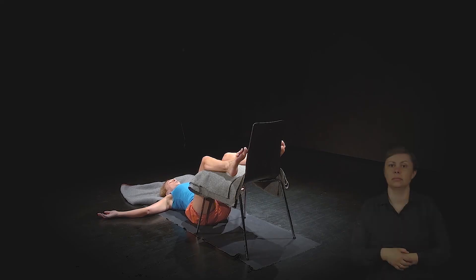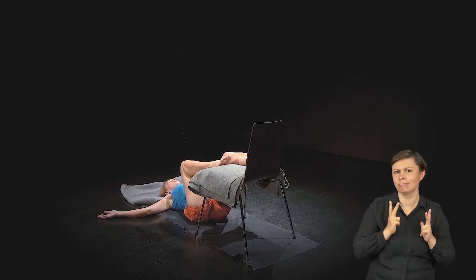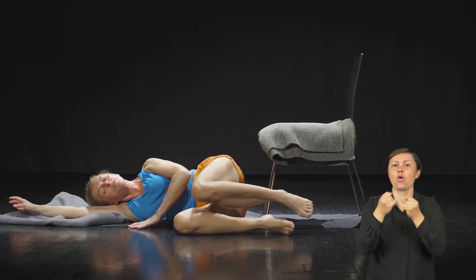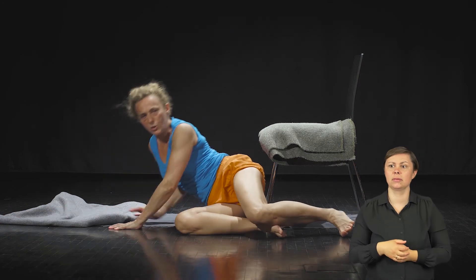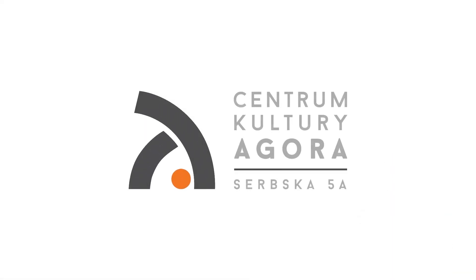Jak już poczujesz się odprężona, odprężony, zregenerowany – wyjście z pozycji: zgięcie nóg, przekręcasz się na prawy bok i podnosisz się do siadu. Dobrej nocy.